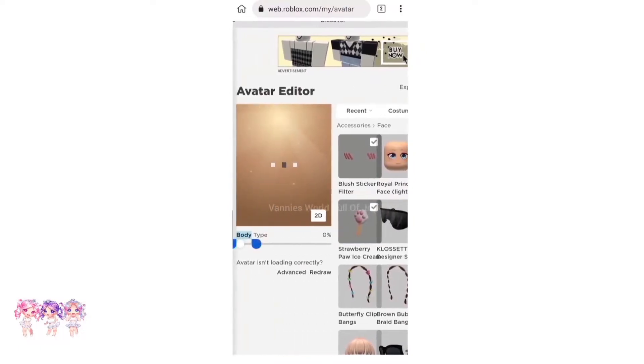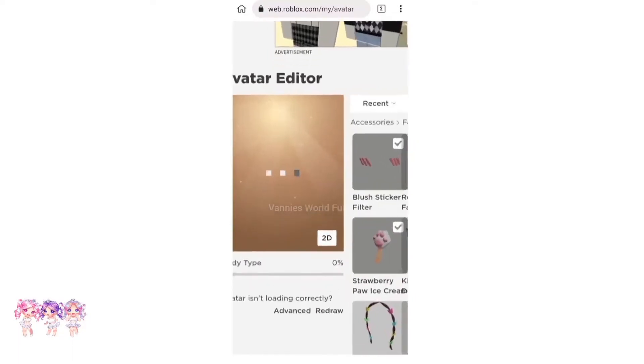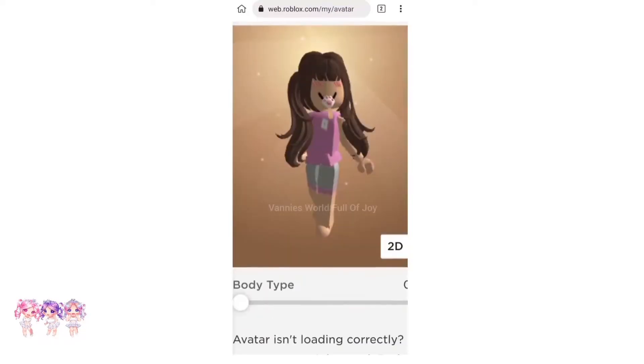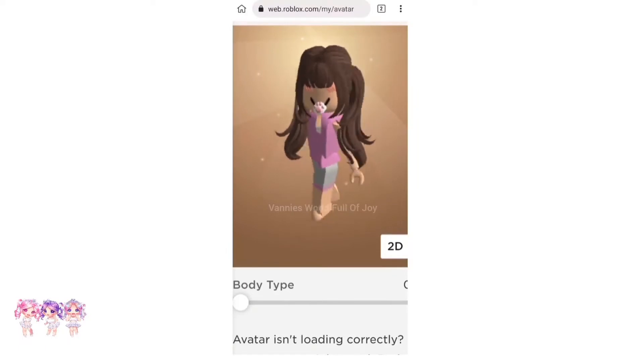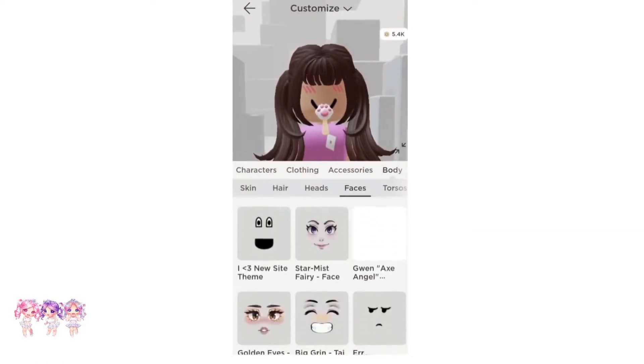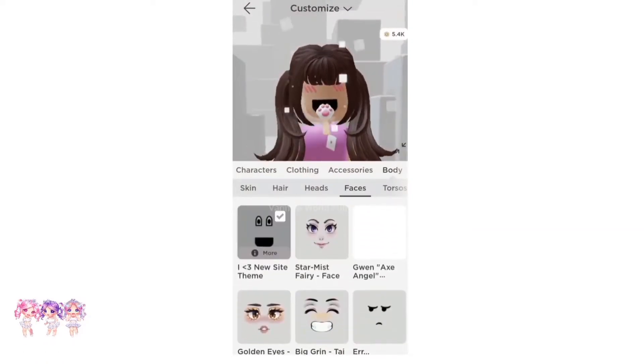As you can see, I have two accessories on now — isn't that so cool? Let's wait till it loads. I'm not sure why my avatar just disappeared, but let's reload it. There we go! As you can see, I have the two accessories on now. Now let's go back to the Roblox app.